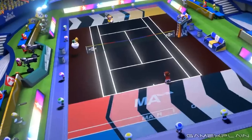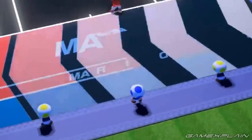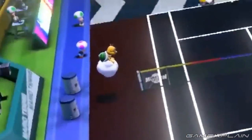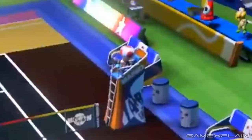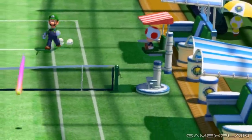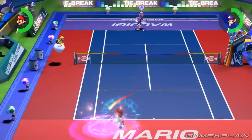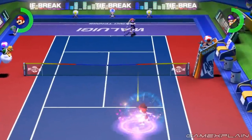In addition to the support crew, which includes camera toads, boom mic operators, line judges, Lakitu acting as a ball boy or ball girl, and of course the chair umpire — which once again is a toad. All of these guys also appeared in Ultra Smash, although the umpire seems to have lost his automatically swiveling chair and now has to turn his head and exert actual effort. It's almost like commentary on Ultra Smash itself.